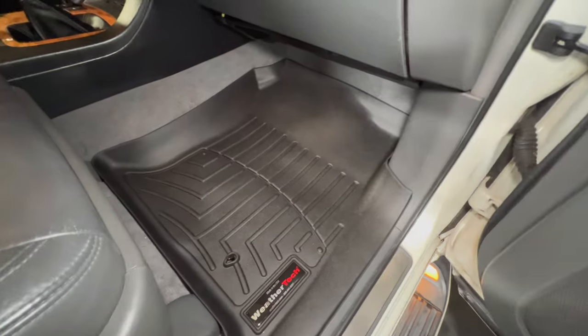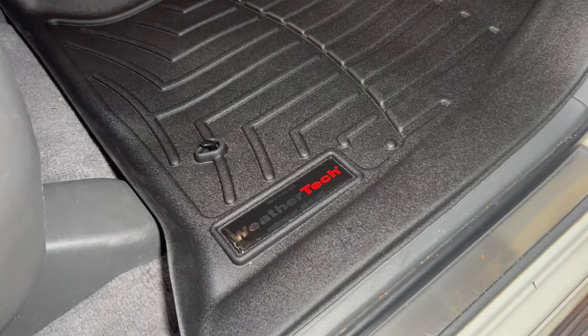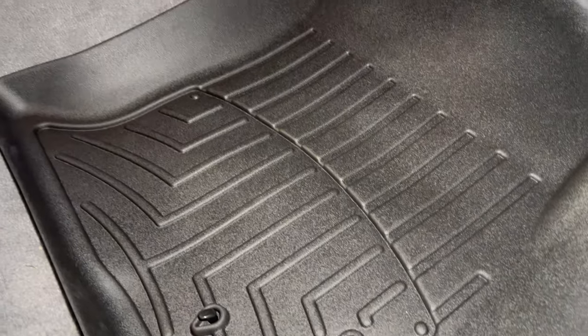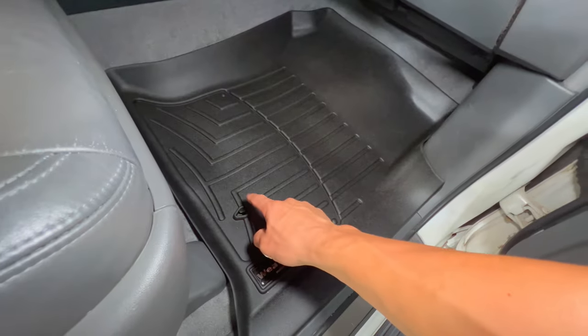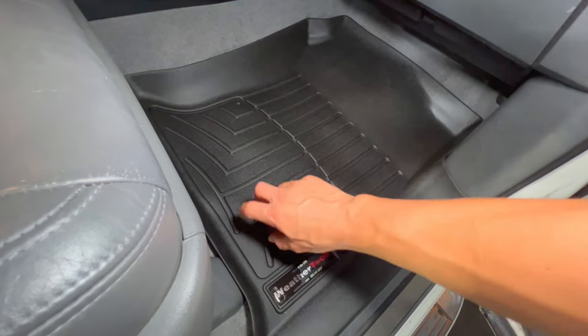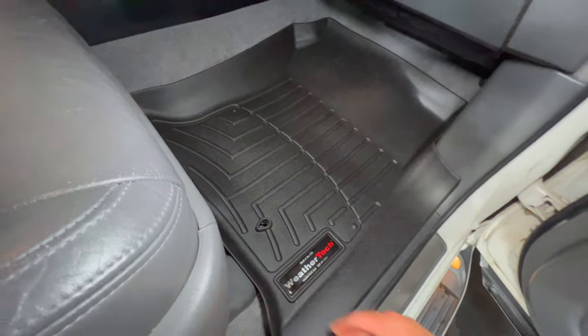The passenger side is pretty easy too, but it comes with an optional hook that you can add if you choose — just a simple screw-in one. I put the mat on first, drilled a small pilot hole to get the shank in, and then twisted it on until it was tight. All it does is keep the mat from moving.